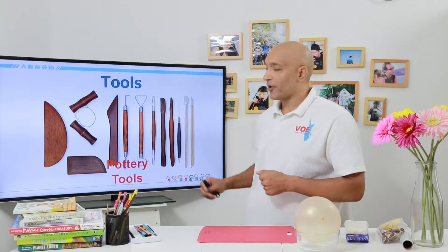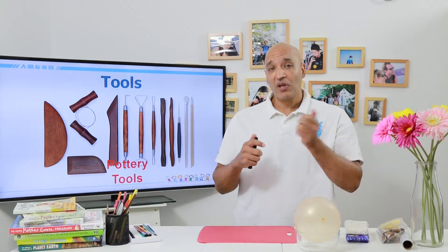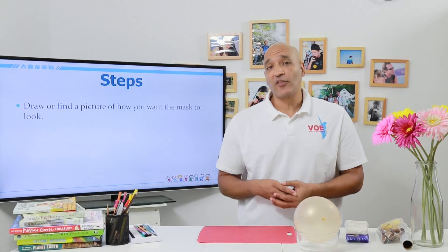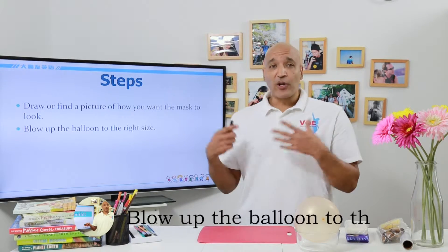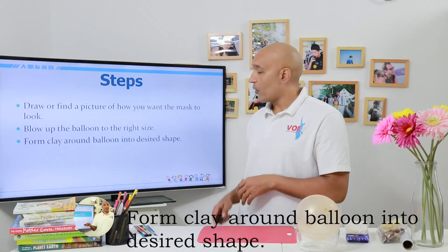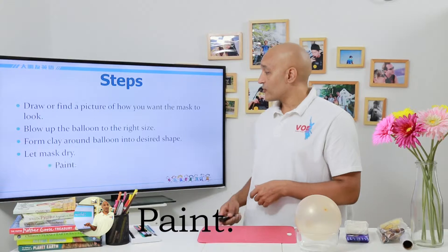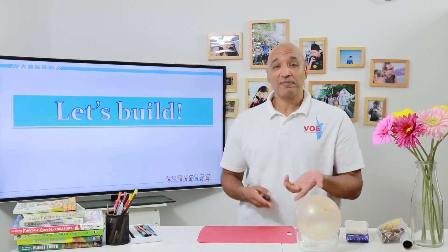And then of course we need some tools — what we call pottery tools. We can use all these different tools to shape our clay and help us get our mask to the desired form that we want. Let's take a look at our steps. First, we want to draw a picture of how we want the mask to look, or we can find one on the internet and download it, so that we have something to go from. Then we're going to blow up our balloon to the size we want. Next, we will form clay around the balloon into the shape of the mask. Then we're going to let our mask dry, and once it's dry, we can paint it. Sounds pretty simple, right? It will be, and it will be a lot of fun. Let's build.